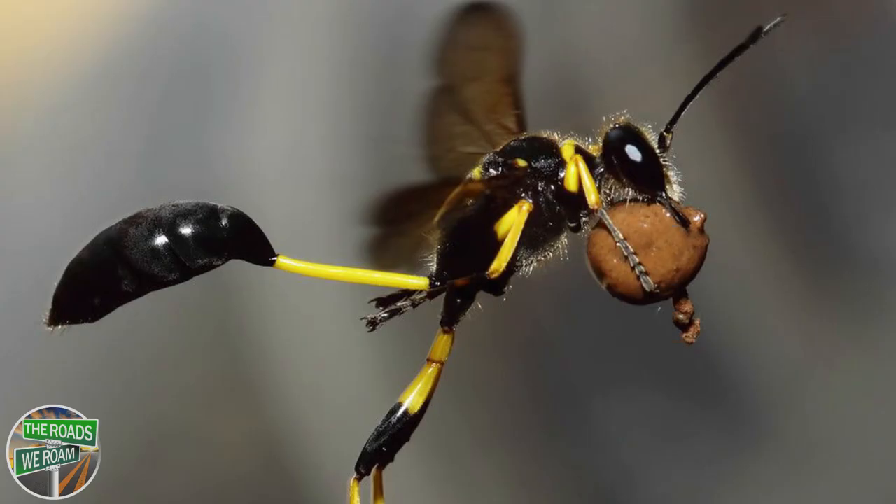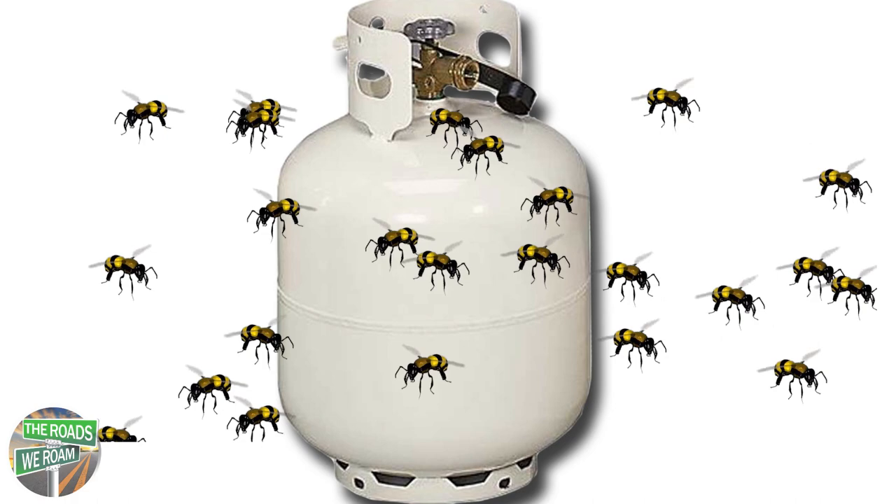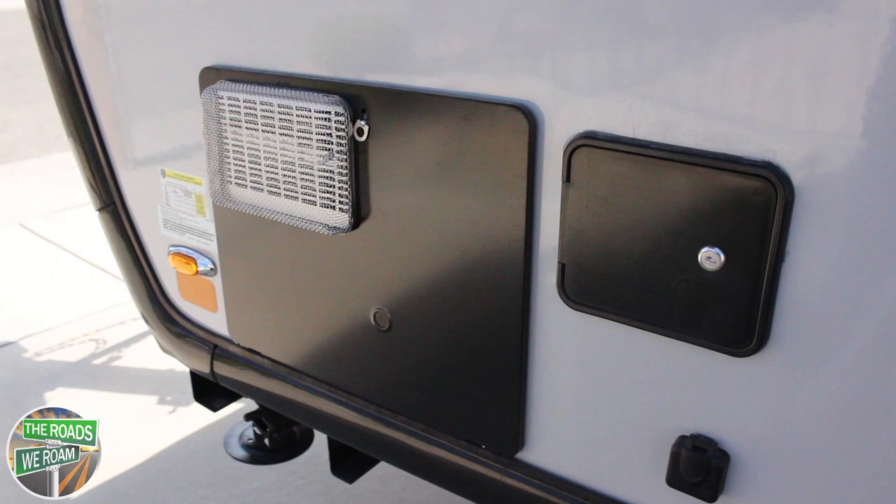Mud daubers are wasps and they like to build their nests out of mud. They can cause issues with your hot water, refrigerator, and furnace vents on your RV. They're attracted to the smell of propane and often build nests in vent areas that can block your airflow. Luckily, attaching these screens is an easy way to protect against this on our Little Guy Max.